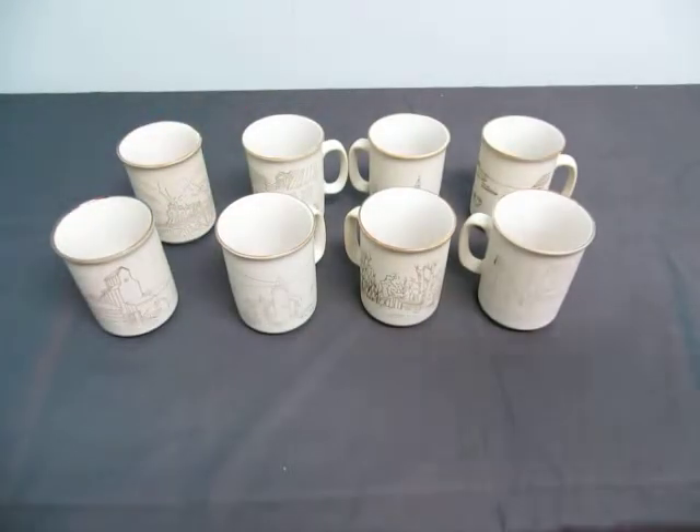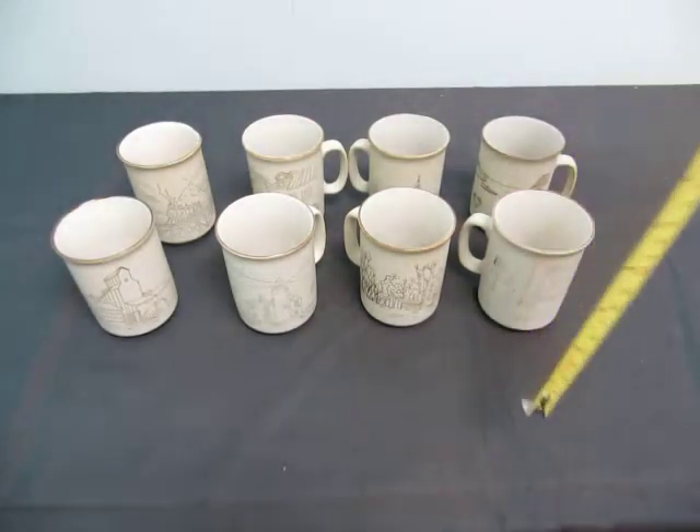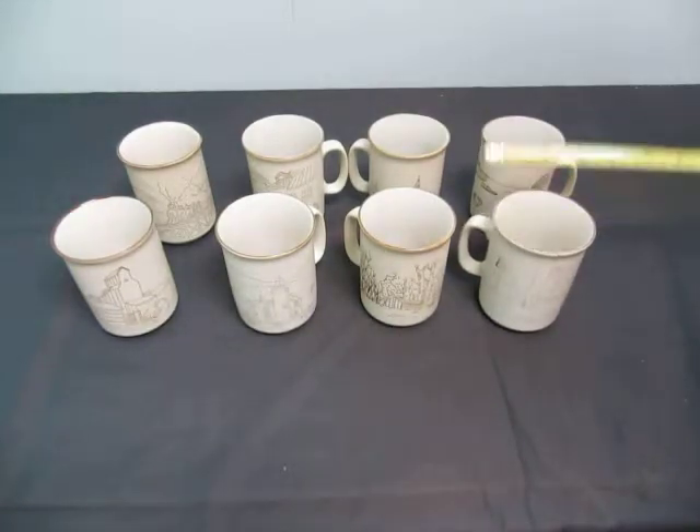So you get eight mugs. They're really nice. They're brand spanking new. If you have any questions on them, like the size — they stand four inches with a diameter of three inches.